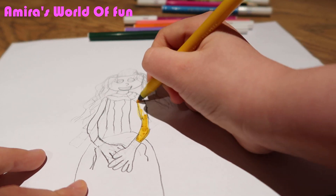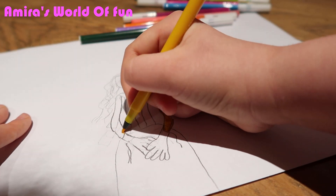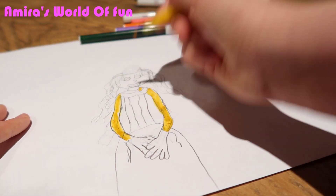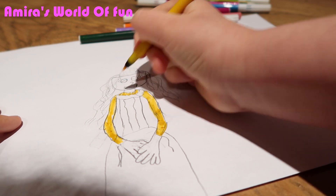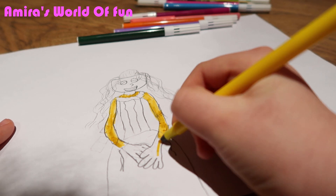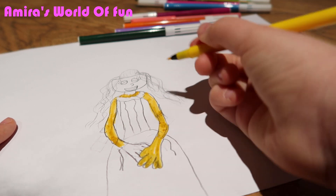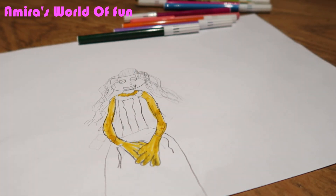I still have to kind of outline this bit too. I actually love this Belle. I think it's really nice. It's much better than I was actually expecting, guys. I was expecting like a total disaster. I'm actually really happy with this yellow — I wasn't expecting the yellows to look like this. I was expecting it to be a lot brighter, but I'm actually loving it.